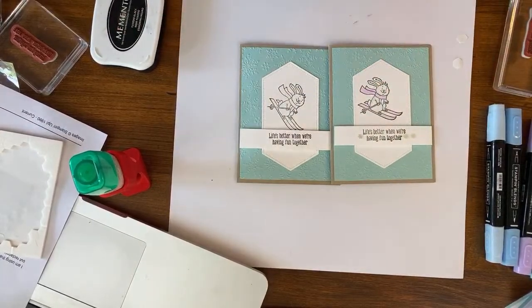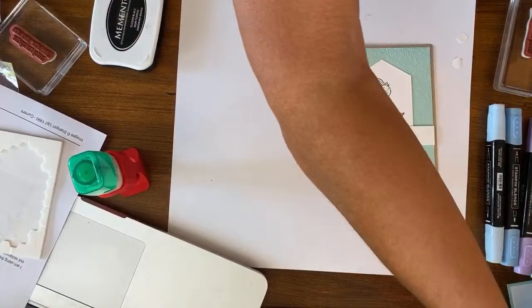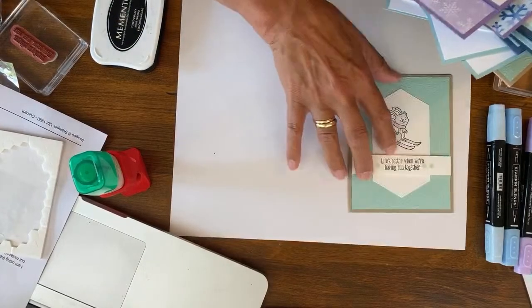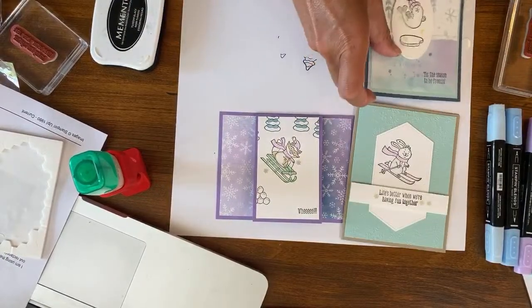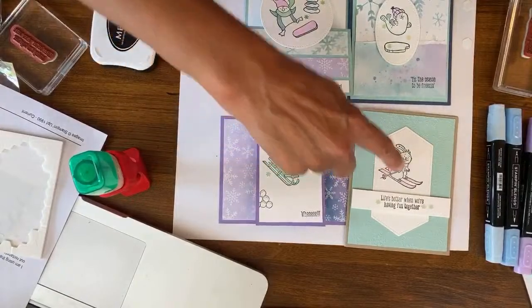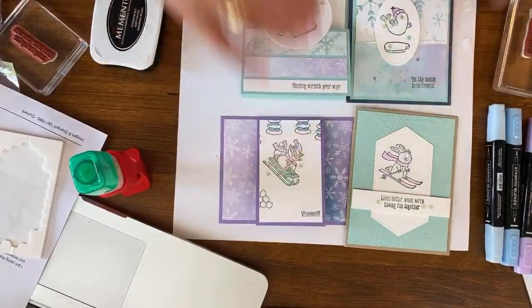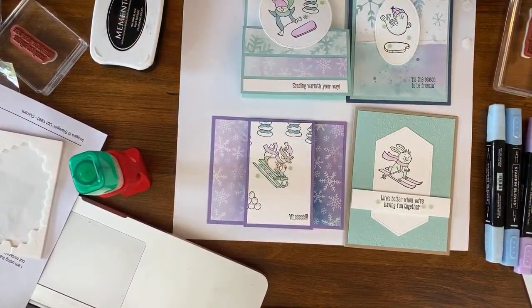Let's show them by stamp set. I think it's fun because here are four cards and what's great is they all look different and yet you can tell they're from the same stamp set — the sledding, the skiing, the snowboarding, and then on the ice. We have four different characters. I think this is just adorable with all the fun words. Any of these could go on any of the others as well.